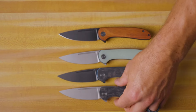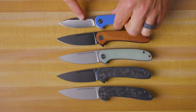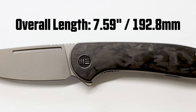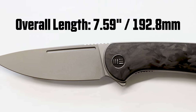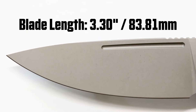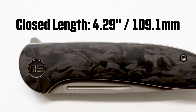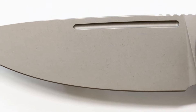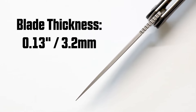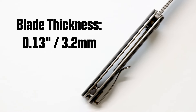It's just a little bit larger than the Elementum, for those of you who are super familiar with our best-selling Civivi model. Looking at the specs, we've got an overall length on the Sakshi of 7.59 inches, a blade length of 3.3 inches, and a closed length of 4.29 inches. We've got a full flat grind on this blade, with a blade thickness of 0.13 inches and a handle thickness of 0.53 inches.